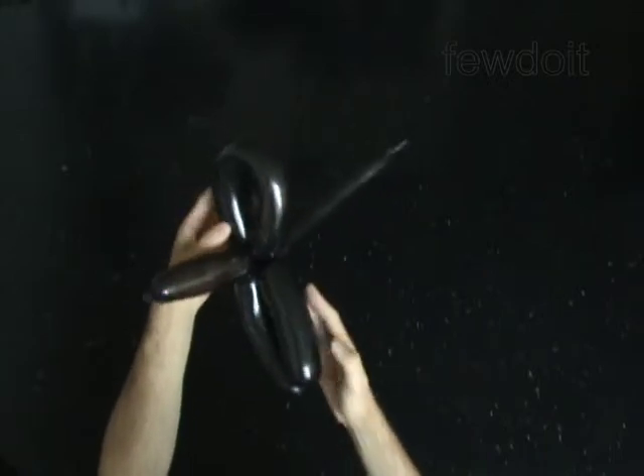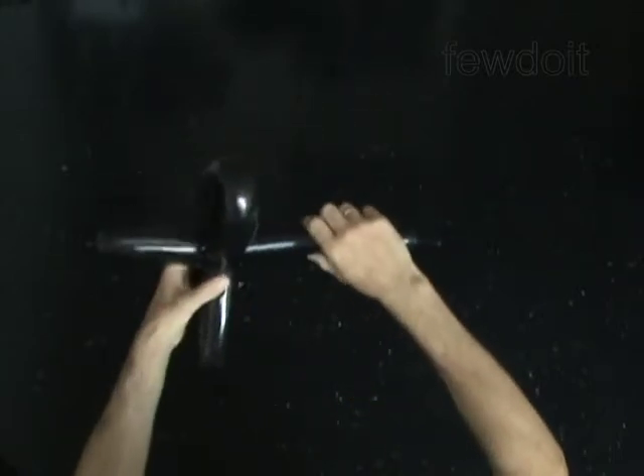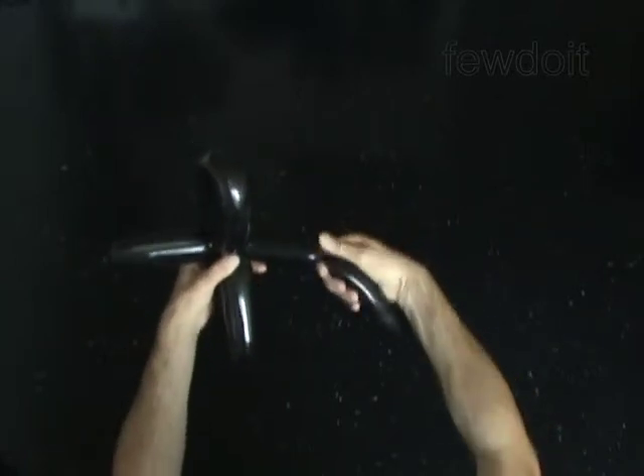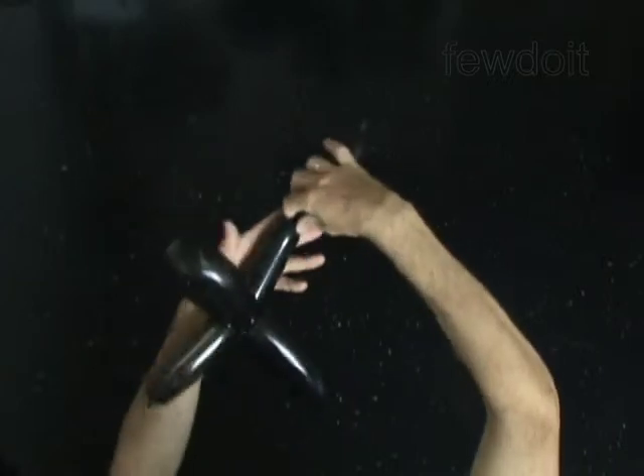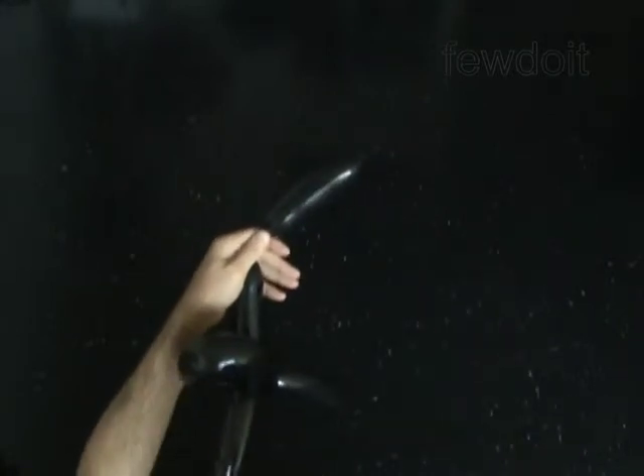The next bubble you twist to make the second wing. Twist the fifth 5 inch bubble. The rest of the balloon is the sixth bubble. Cut off the sixth bubble and tie off the end.